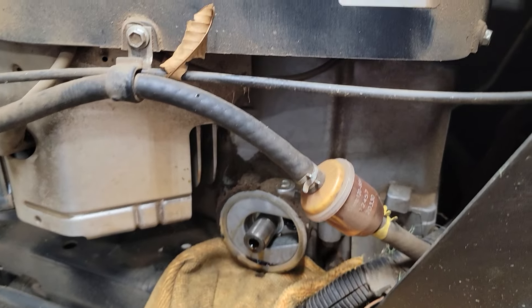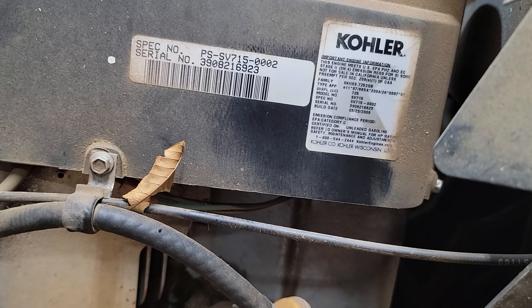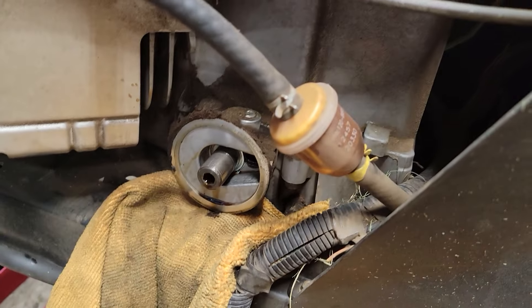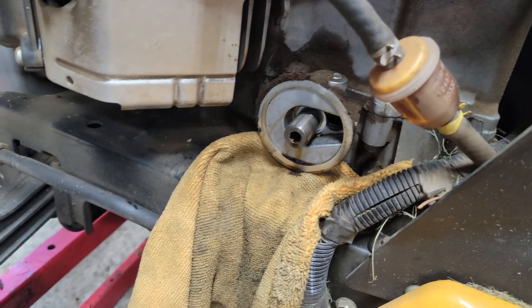I'm out here working on a Kohler SV 750, 716, 715 series. I get tired of spilling oil out of these over the years — your floor ends up looking a mess.